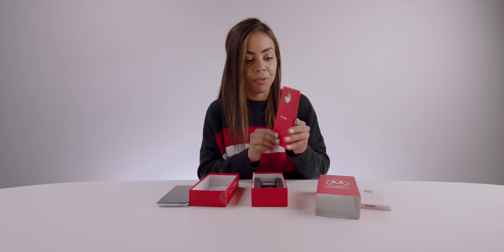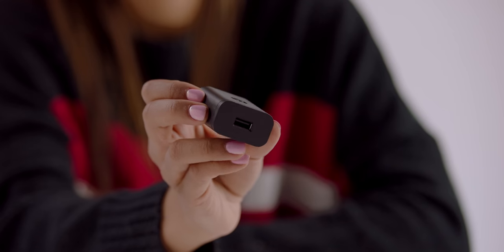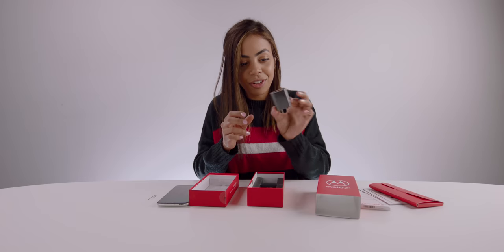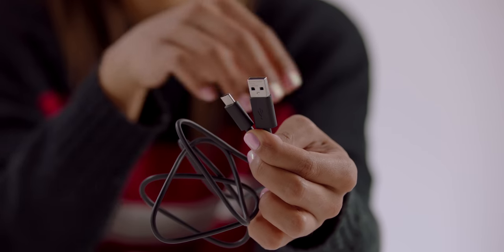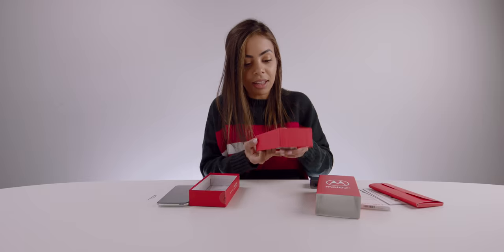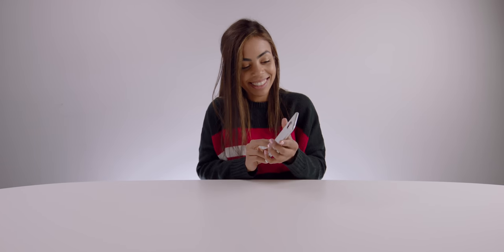We've got our Hello Moto flap, a SIM ejector tool — you never know when you're going to need that, so it's good to keep that close by — our Turbo Power charger so we can get some fast charging, and our USB-C to USB-A cable. And that's all that's in there. Nice and neat and clean. Let's power on this phone.